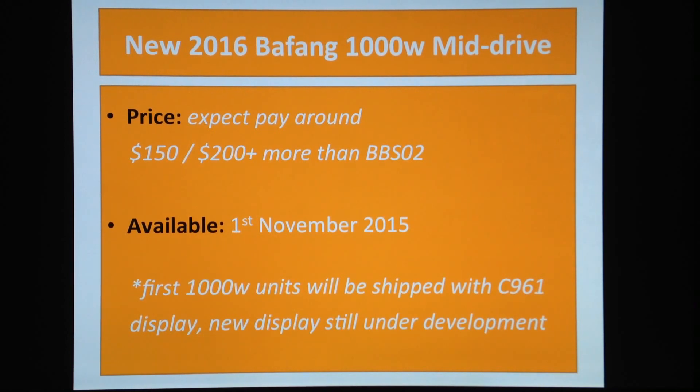They mentioned to me that the very first units will be shipped with the C961 display, which is the same display currently found with the BBSO2. It's a really nice one — it's my favorite, the one I have on my bike. Beautiful big digits, just amazing — I'm really happy with it.